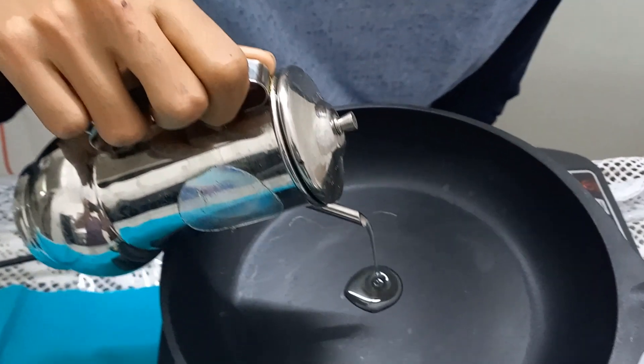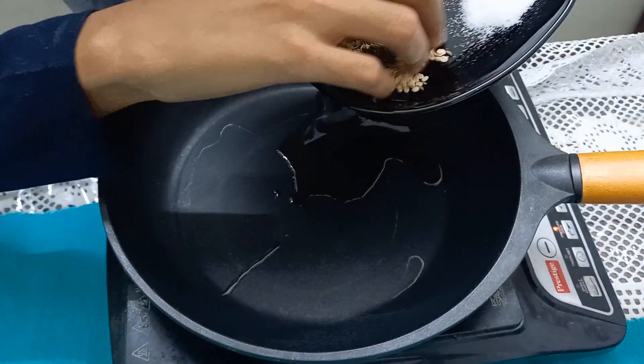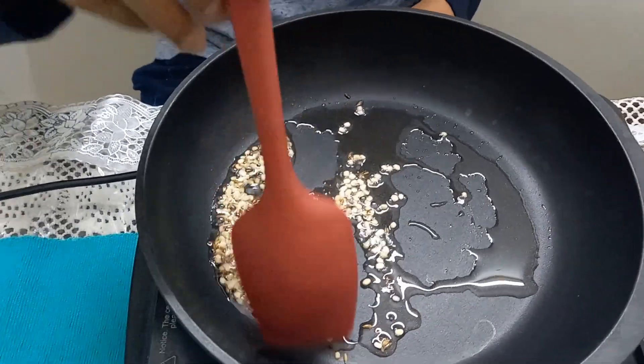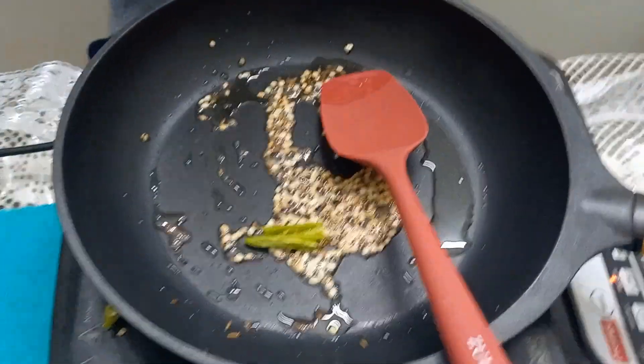Koyer roti made with rice rava. First take a pan, add 1 tablespoon of oil and add the tempering: 1 teaspoon of urad dal, 1 teaspoon of cumin seeds, and 1 teaspoon of mustard seeds. Fry till they are red.